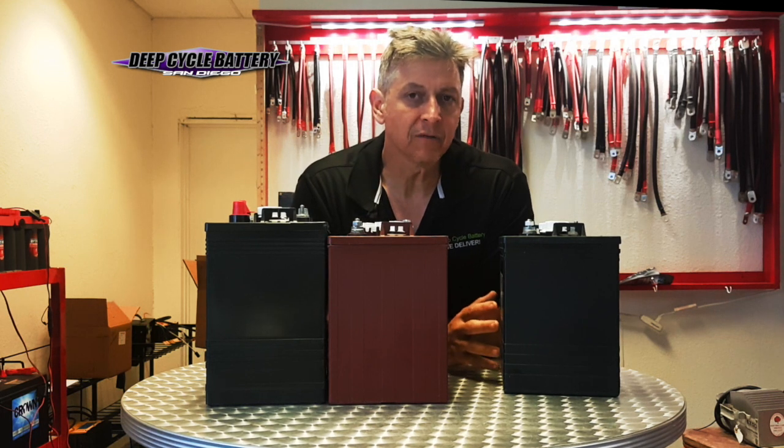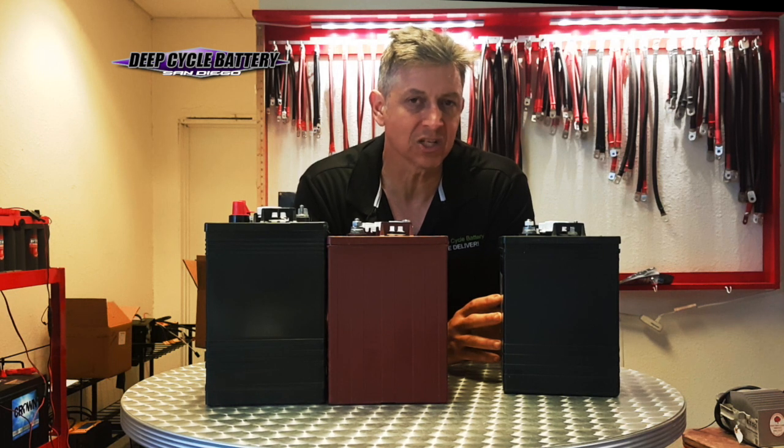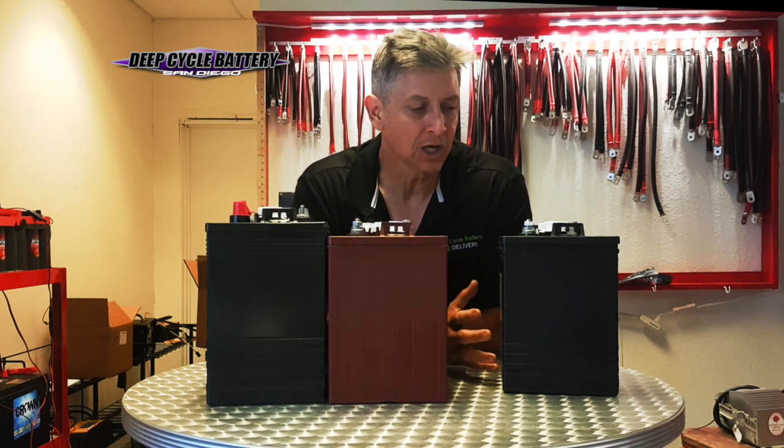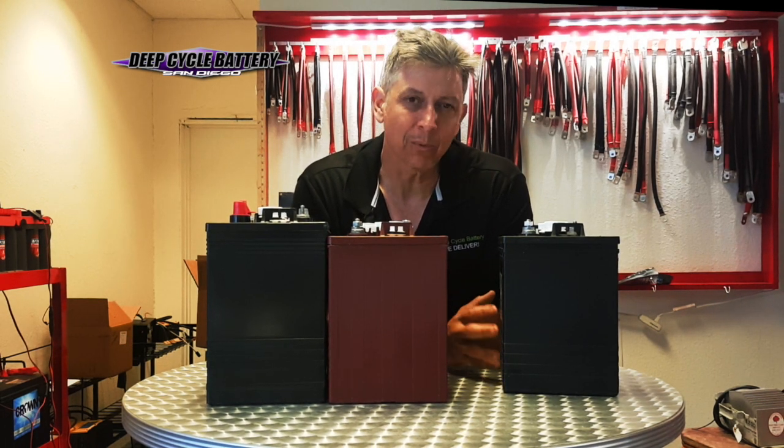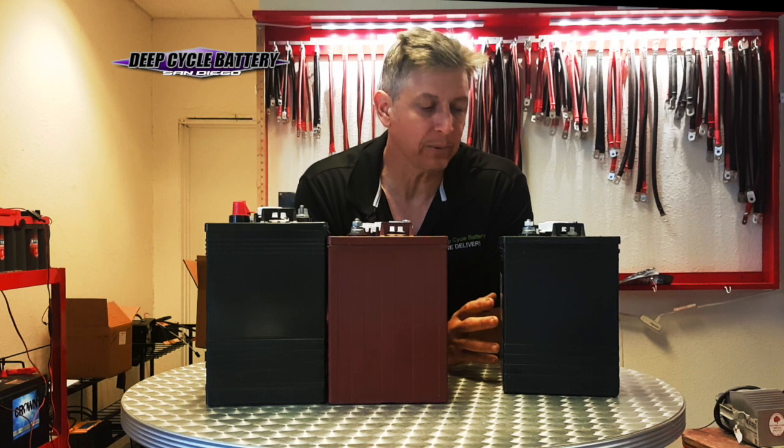We always interview customers to find out what the application is. We don't want to put this battery into an application like a street-legal golf cart down at Pacific Beach or La Jolla — it's not really made for that. It's more of a recreational, occasional-use battery, though it also works excellent in RV applications.